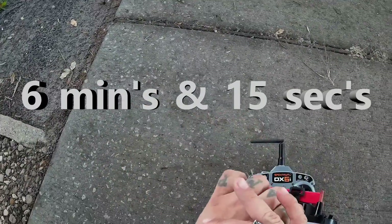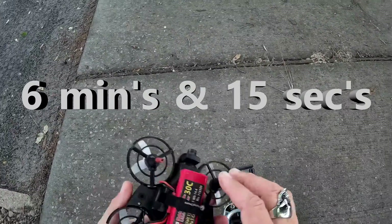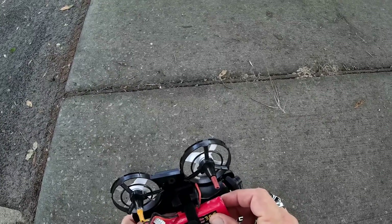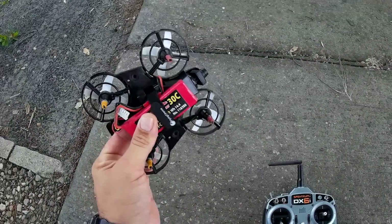We got six minutes and some change with the 1300 milliamp battery, and you can see I was on it pretty hard, folks — I wasn't just putting around. I was pushing it pretty good.